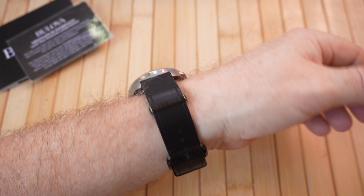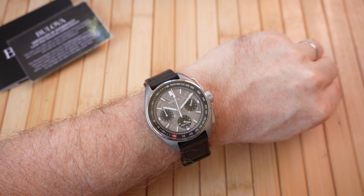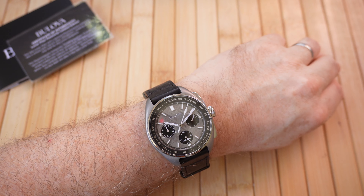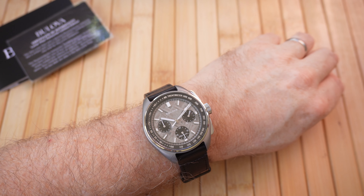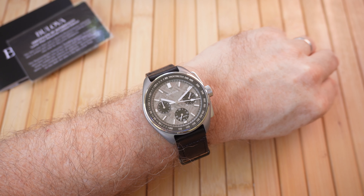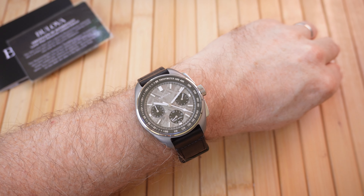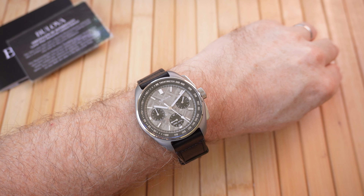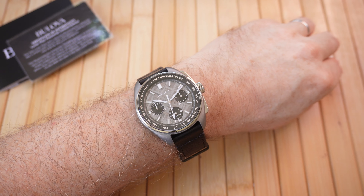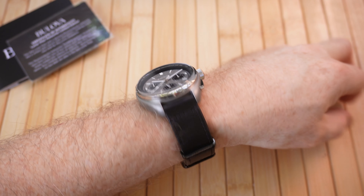Here we have some footage of the watch on my wrist. My wrist sits at around about seven and a quarter inches, so I think probably an average size. The watch, probably because of the matte effect on that titanium case, doesn't look too large — some may disagree, but it fits quite well. The strap — at the price point of $2,600 — I would have liked to have seen this on a titanium bracelet. The leather straps are very nice, no issues with them, but I think for this price point it would have been good to have a bracelet option.